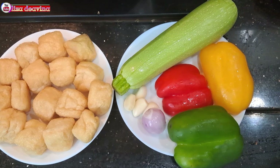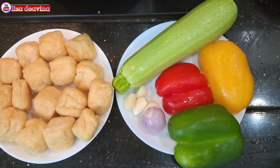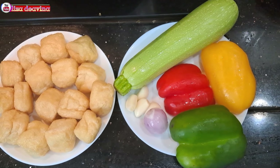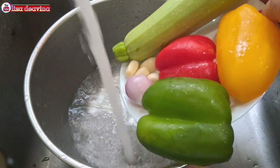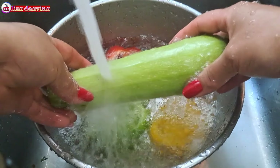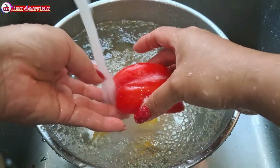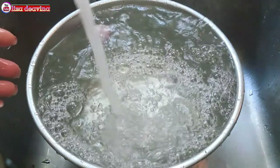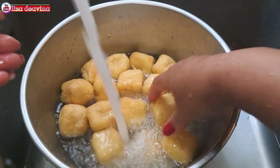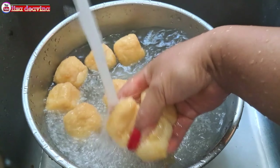Kita siapkan bahannya. Tahu pong, paprika warna, timun Jepang, bawang merah, bawang putih. Timun Jepang, paprika warna, bawang merah, dan bawang putih kita cuci sampai bersih, kemudian ditiriskan airnya. Tahu pongnya juga kita cuci sampai bersih, kemudian ditiriskan airnya.